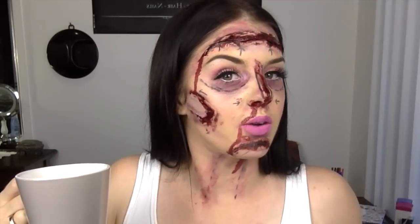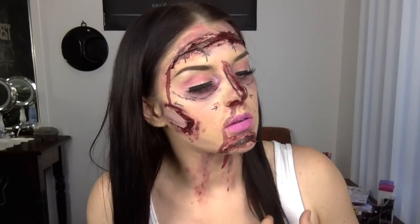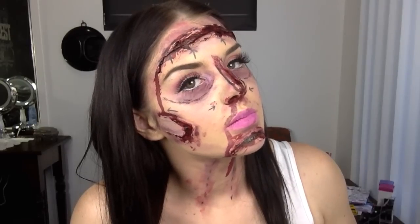I think the surgery worked out really well — I look younger! And that's the finished look. I really hoped you loved this video and that it gave you some inspiration for Halloween. Let me know what ideas you've got for Halloween this year and I'll see you in my next video. Peace out.